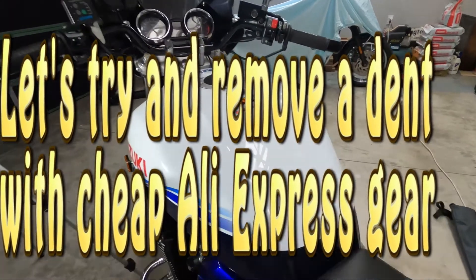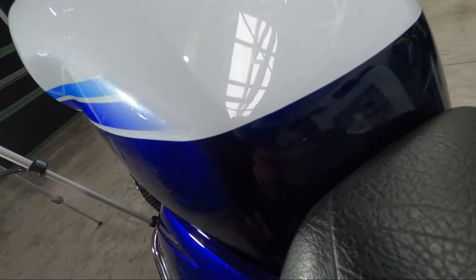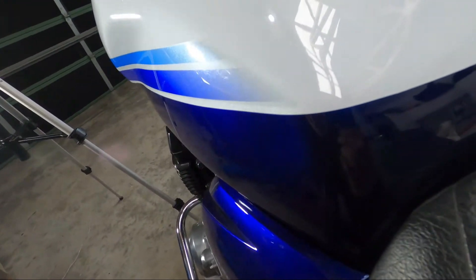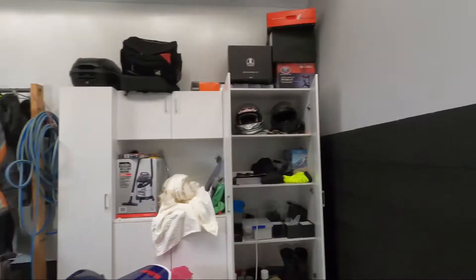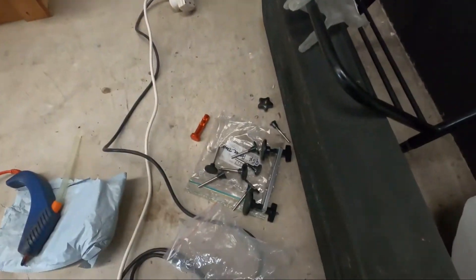Hey guys, I've got a small dent in the Suzuki tank — I don't know if you can see it, it's just here. I'm not sure how it happened, it must have been me at some stage, but I saw it a while ago so I thought I'd get some gear from AliExpress, one of their shops that sell stuff on AliExpress.